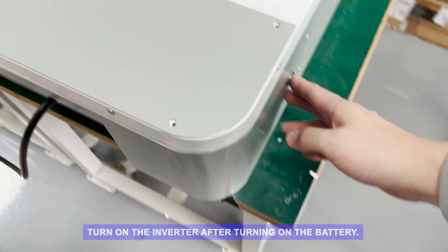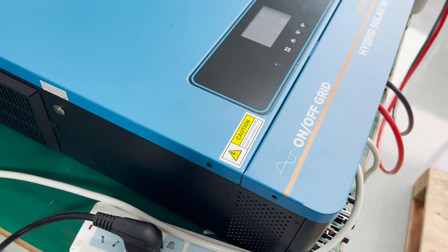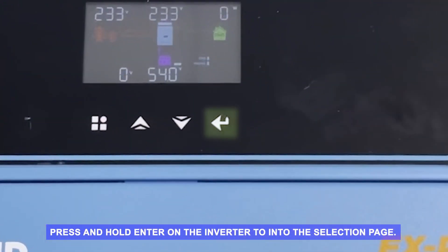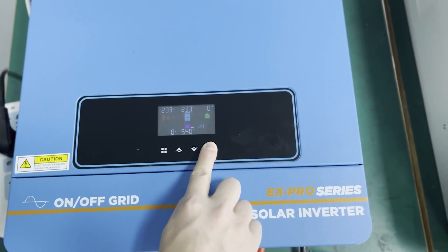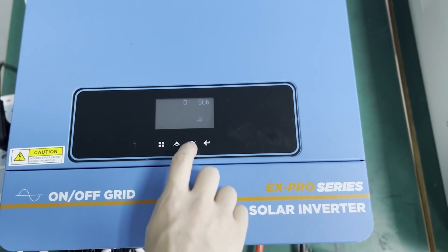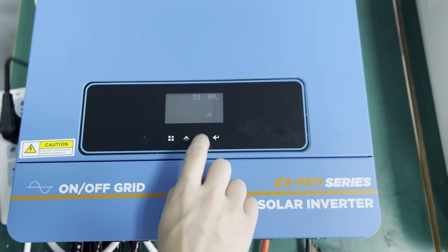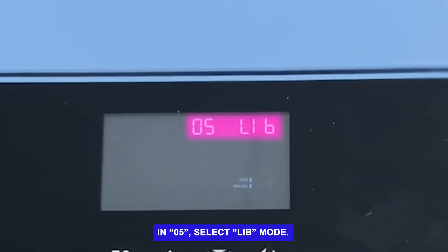Part B: Setting on inverter. Turn on the inverter after turning on the battery. Press and hold ENTER on the inverter to enter the selection page. In 05, select LIM mode.